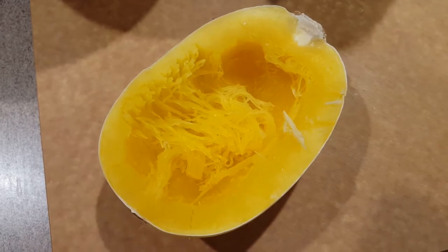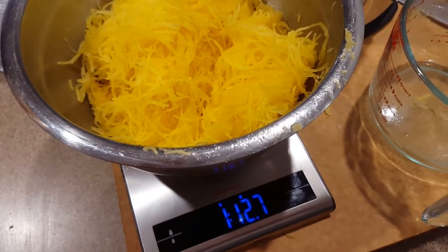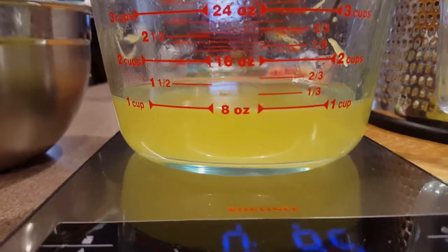Then we're going to squeeze it out. We've got almost two pounds worth of spaghetti squash. Now I'm going to squeeze out the water — almost a cup of water came out, which is about as close to a cup as you can get.